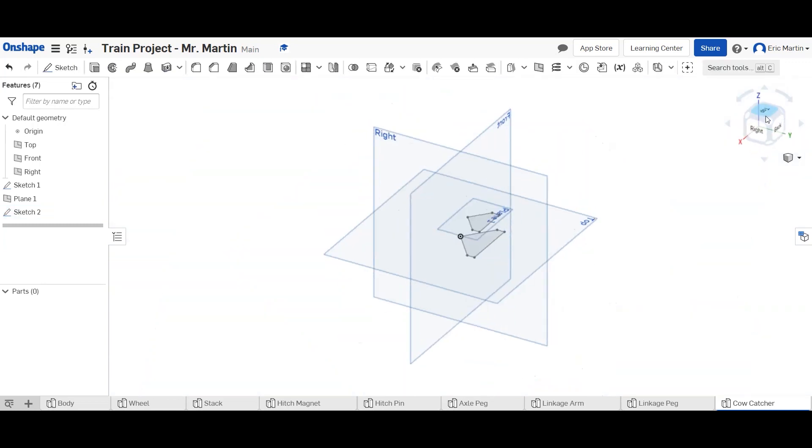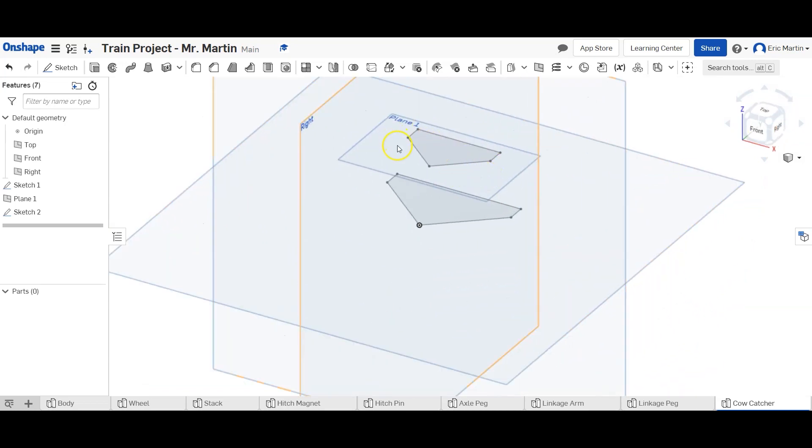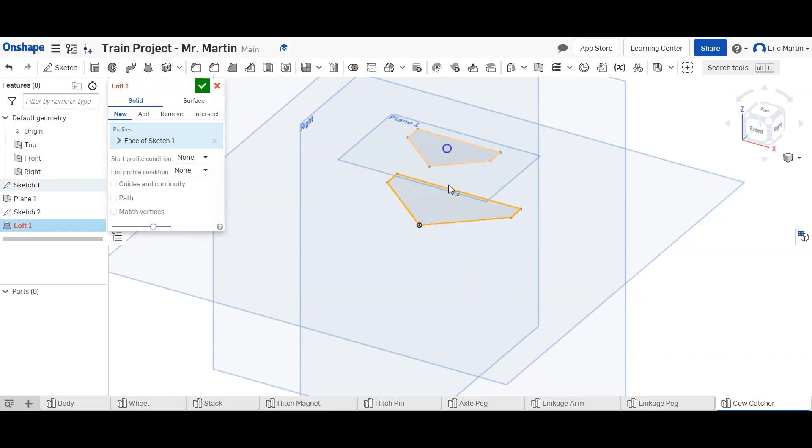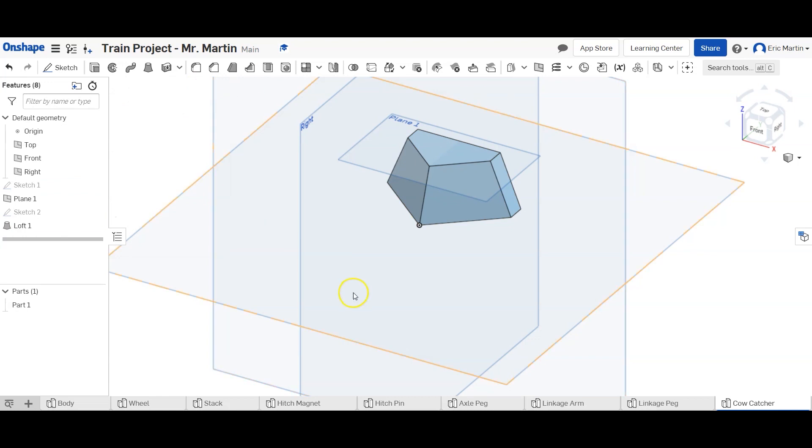We finish that sketch and look at our part — we have the top part and bottom part, and we're going to do a loft. We select the loft tool, select the bottom face first and then the top face, and it'll loft everything together. If you had extra points in there it's going to screw up your loft, so make sure you're making it in the same order I did and you shouldn't have any issues.